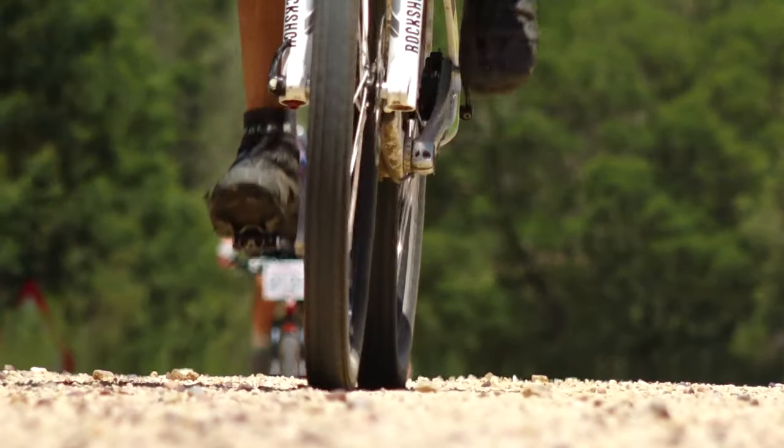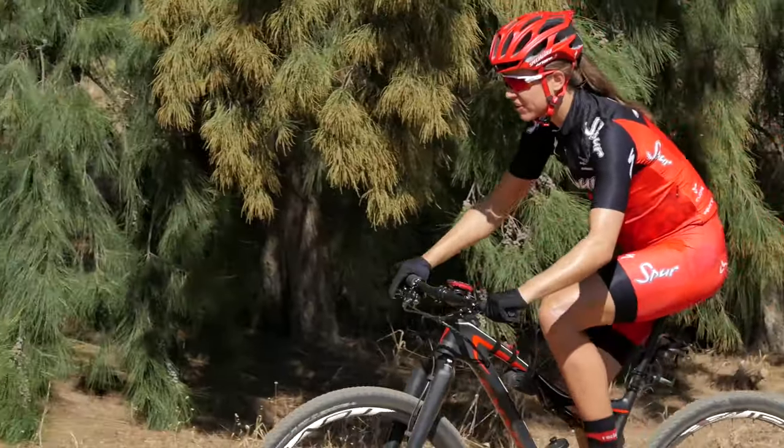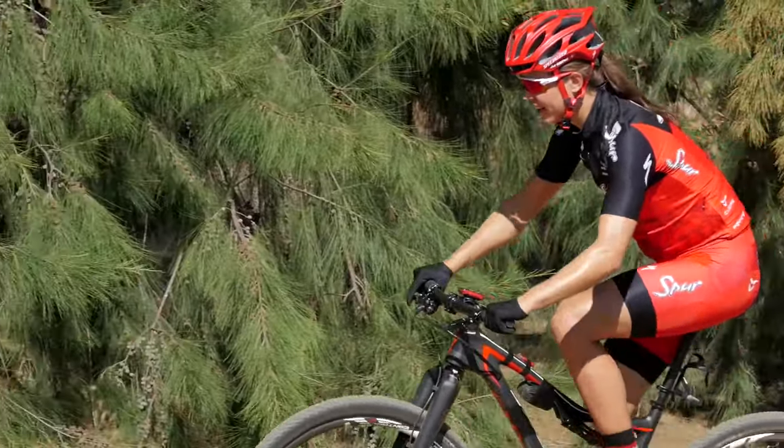An extra tip is to lower your tyre pressure slightly for courses with steep climbs. This makes the tyre wider, which offers more grip.